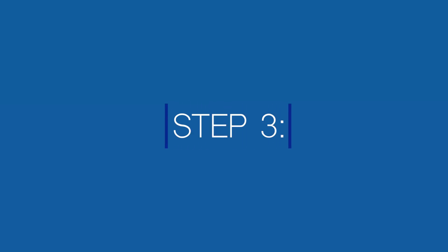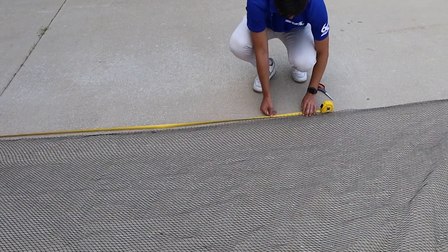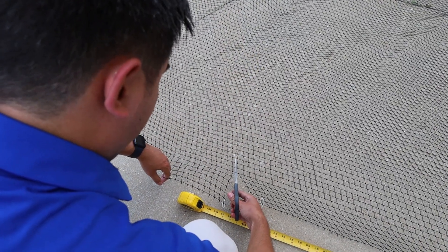Step 3: Measure and mark any out-cuts needed for a perfect fit. Use zip ties for marking, and make the out-cuts with industrial cutting shears.